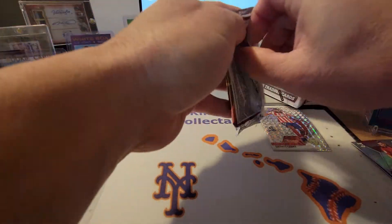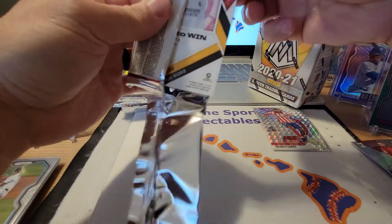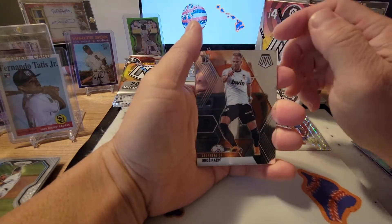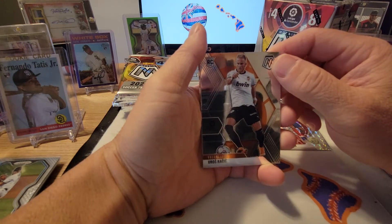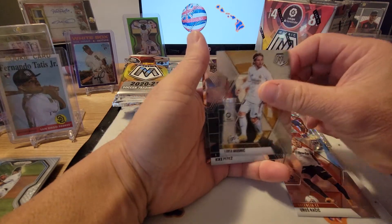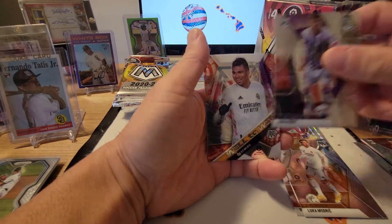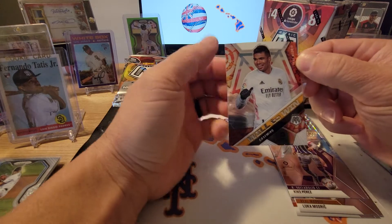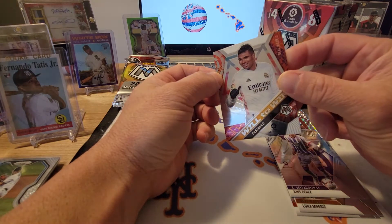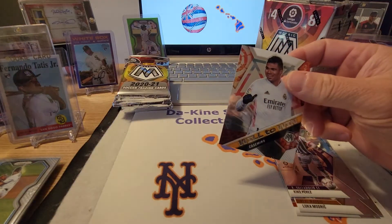Second pack. I do like Mosaic — I like the way the cards are actually made, they look really good. Let's see: Eros Rachik rookie card, Luka Modric, Kike Perez rookie card, and a Will to Win — Casemiro. Pretty cool card. Alright, not bad.